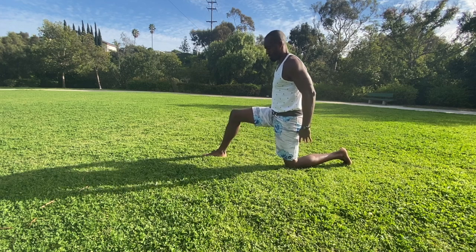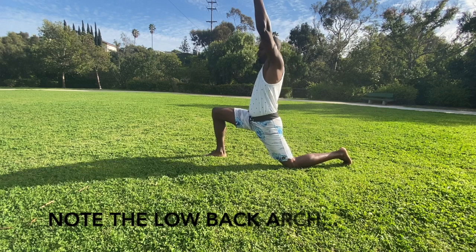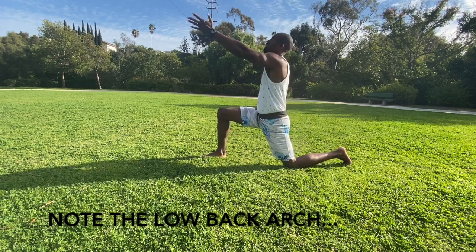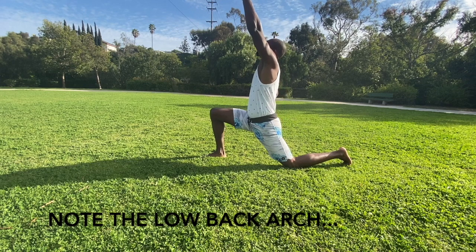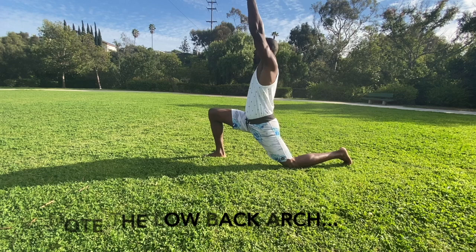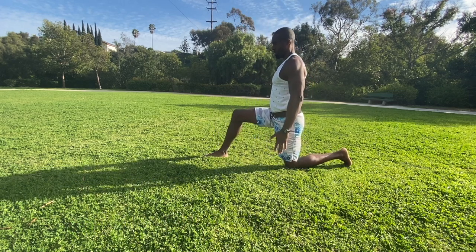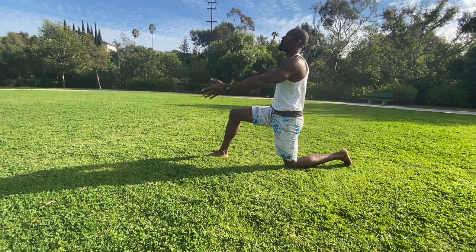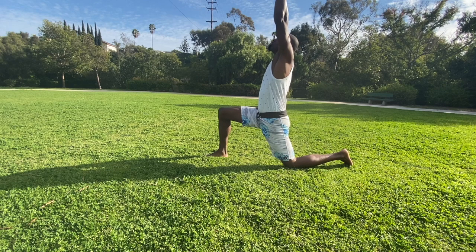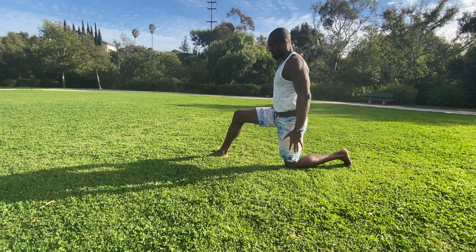A common mistake is too much of a shift forward, which creates an arch in the back — that's something we want to avoid. We want to be as straight up as we can from the knee to the shoulder. So tilt the pelvis, raise the arm, and then shift forward. Once I tilt that pelvis, I can't shift forward too far, and it keeps the back relatively neutral.